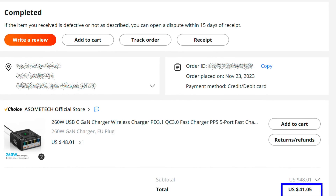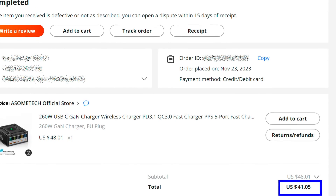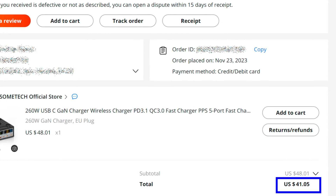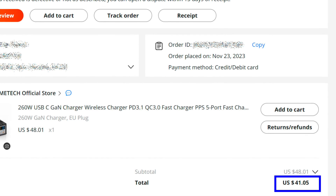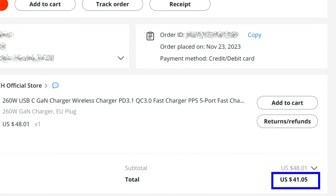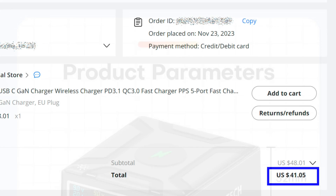For understanding the price level, here is a screenshot of my order made on November 23, 2023. Taking into account the discounts available at that time, the station cost me just over $41. There are periodic discounts on it. I try to track them as much as possible and write about them on my Telegram channel and Facebook page — links in the description.